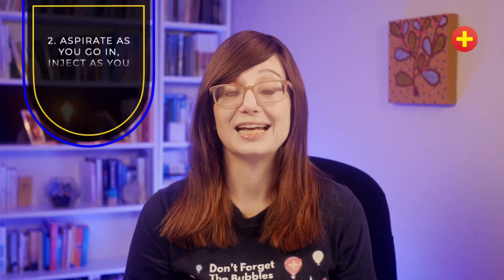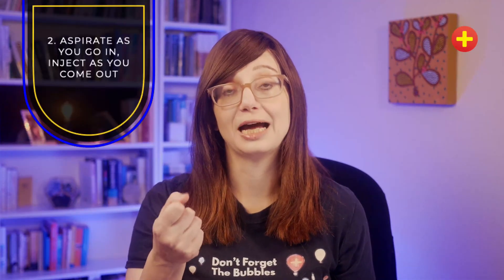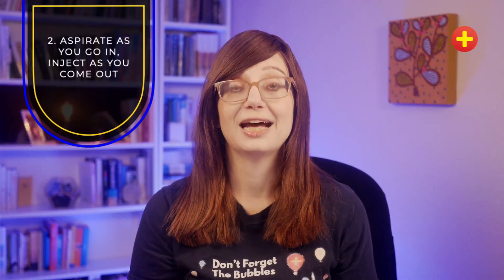My second tip is the same as with any injection: you aspirate as you insert the needle and inject as you withdraw, to make sure that you aren't in a vessel.